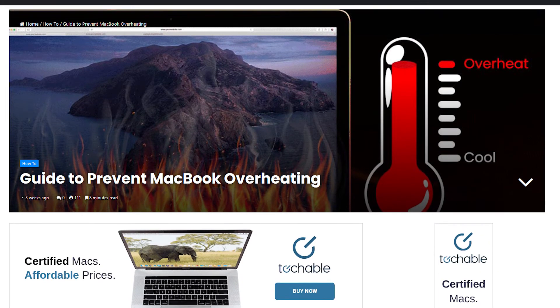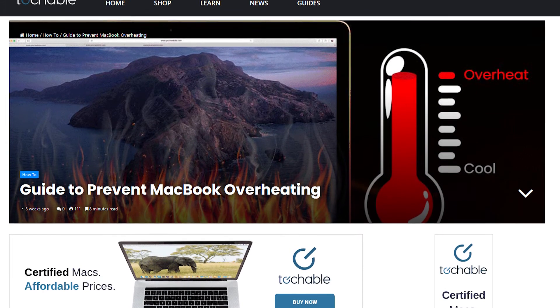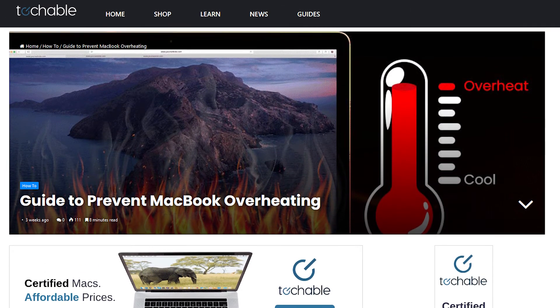Thank you all for watching. This video is based off a guide on our website, techable.com, which goes into more detail about preventing overheating on a Mac. You can go into the description if you would like to read that, and while you're down there, be sure to hit subscribe for more troubleshooting tips like this one from Techable. Stay informed out there, friends.